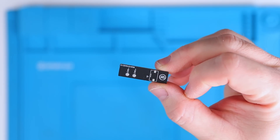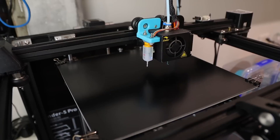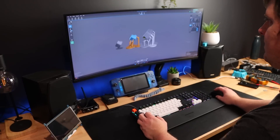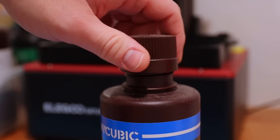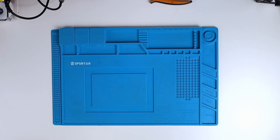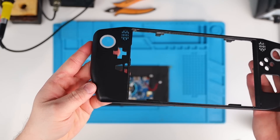All that's left to do now is to print the rest of the parts we need and then I can get started with the assembly. Before we begin, I've already added all of the threaded inserts to the front housing and I've pressed the joystick surround rings into place.